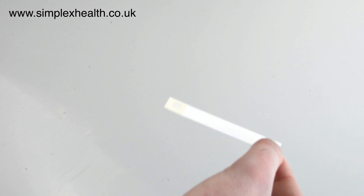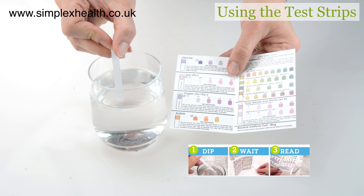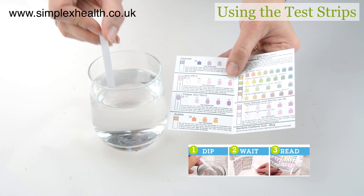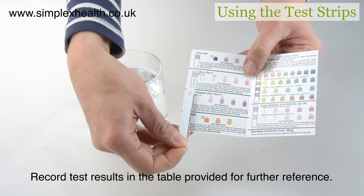To test water with the test strips, simply put the test strip into your water sample for the required amount of time, wait according to the instructions, and then compare the color change to the appropriate color chart.